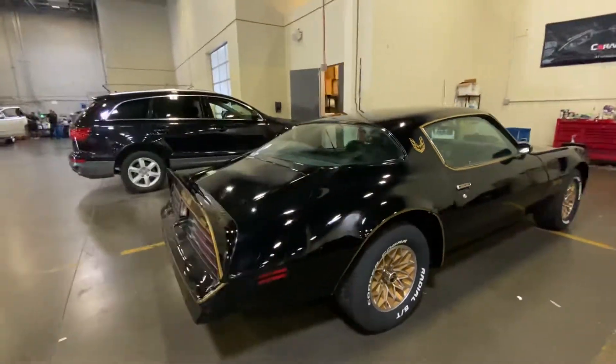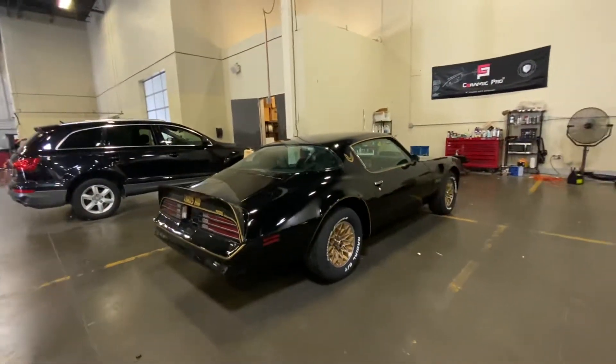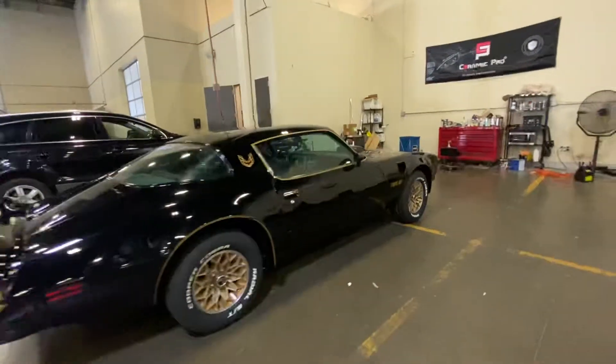It's in our detail booth right now, about to get detailed, buffed and polished. Let's do some more walk around on the car.